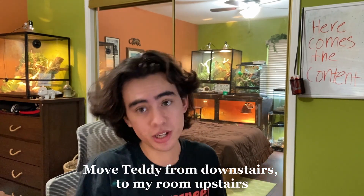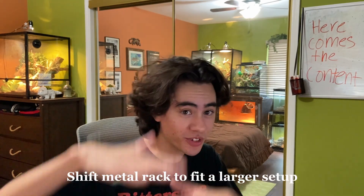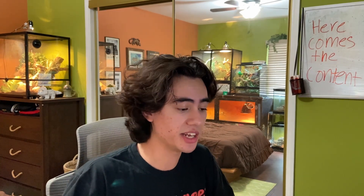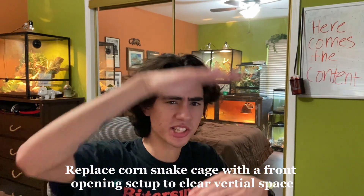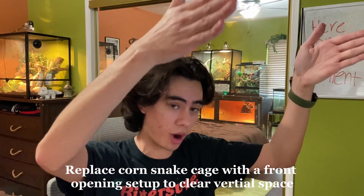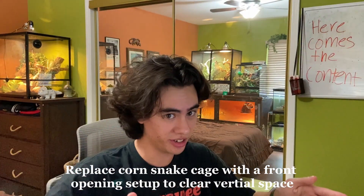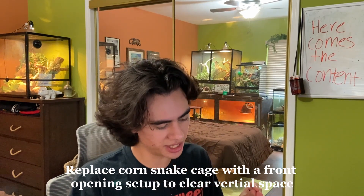So here's what I need to do. I need to move him up to my room, but in order to do that, I have to shift around this big metal rack I have that contains my leopard gecko, my corn snake, and my accu monitor. My accu monitor is at the bottom of the shelf - he doesn't really need to change. What needs to happen with my corn snake is I need to replace his tank with a front-opening tank, that way I don't need space above his tank on the rack to lift the lid off. So what I can do is drop the shelf down and sandwich my corn snake right there in between, and then I can open his cage from the front.